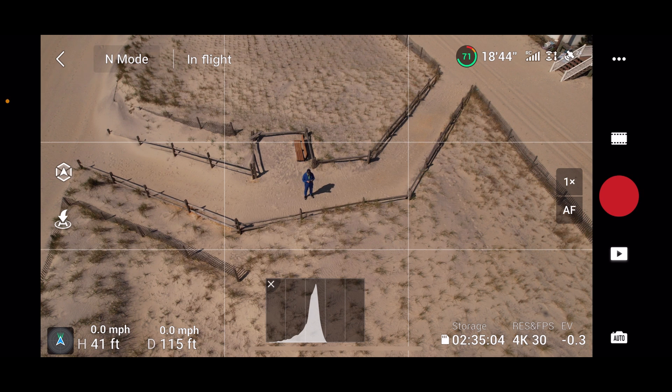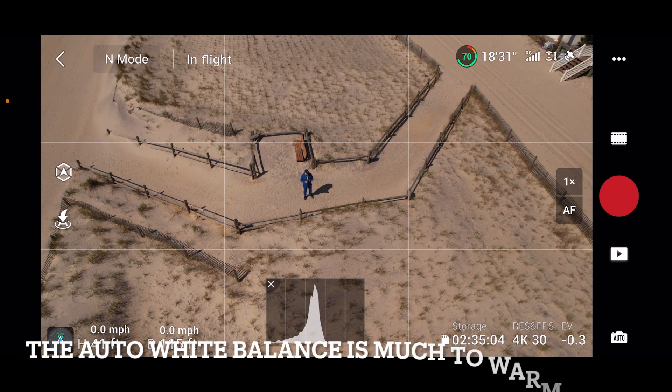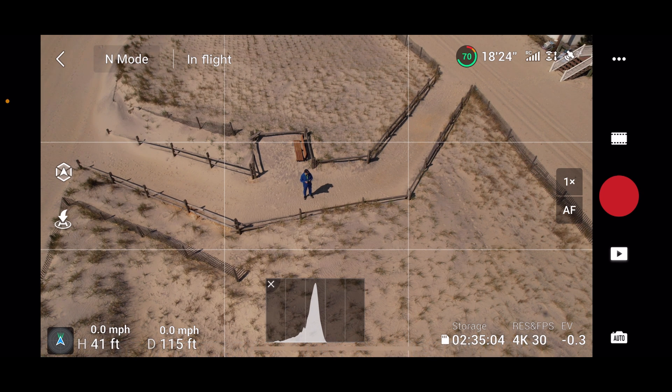We're out here with the new DJI Air 2S, the latest model just released about a week ago. It features a one-inch sensor, improved obstacle avoidance with more sensors added to the front and top of the drone, and the new version of OcuSync they call O3.